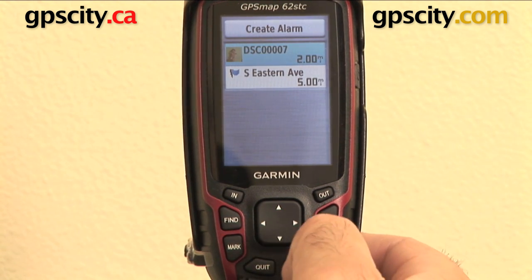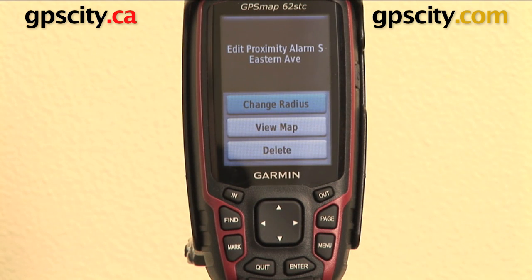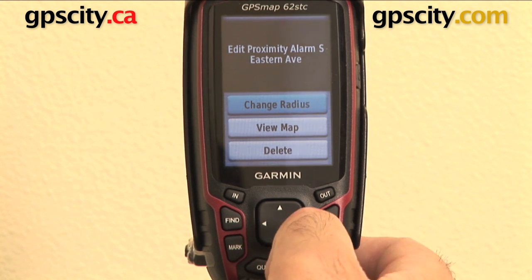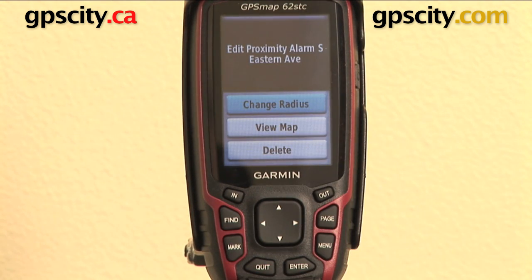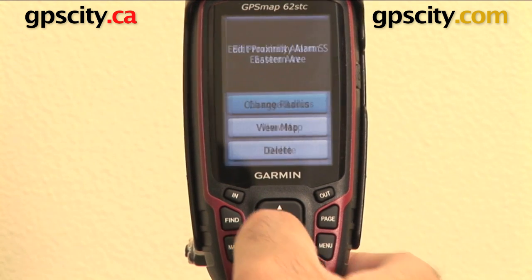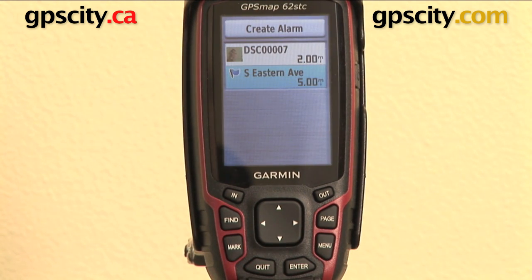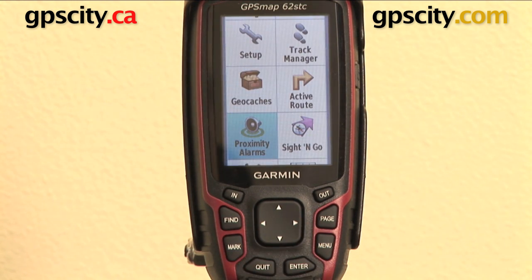When you actually hit on a proximity point, you can go in here and change a few things as well. You can change the radius — I've set it to five miles previously and I can change that again. I can view it on the map or I can delete it. Again, you hit menu in there. It's always good to hit that menu button just to check if there's another function within the window you're in. So there you have it — that's the proximity alarms on the Garmin GPS Map 62 series.